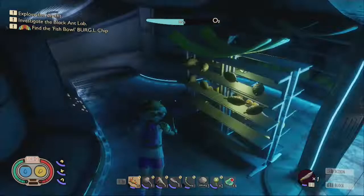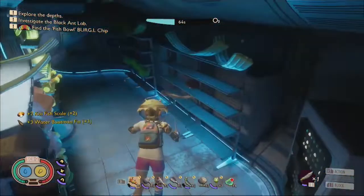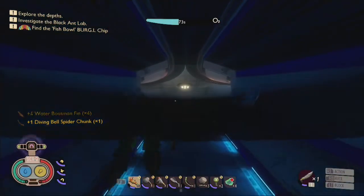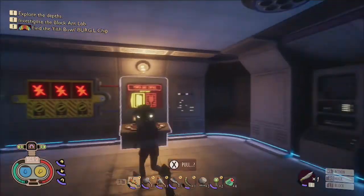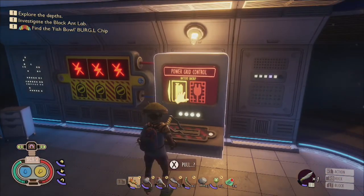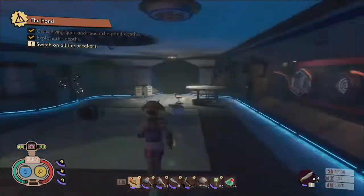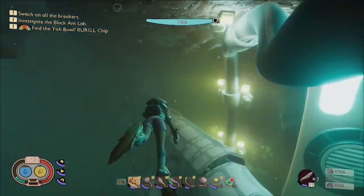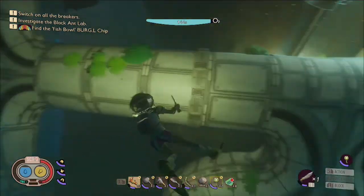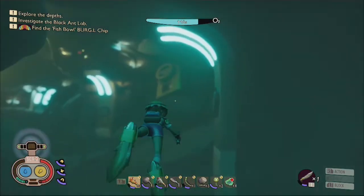Swim up through this hallway past a series of shelves filled with valuable resources, until you emerge into a room of delicious magical science, where you will find a switch for the power grid control, which needs to be flipped. Once it's been flipped, you'll next need to return to the water to activate three more giant switches that are found around the corridor of the submerged canyon.